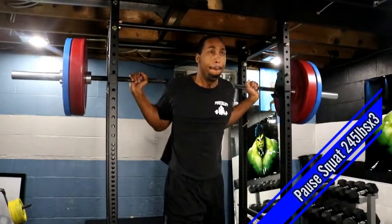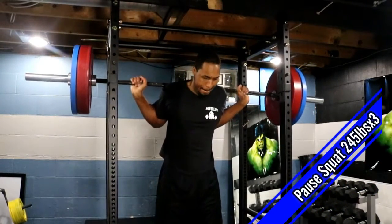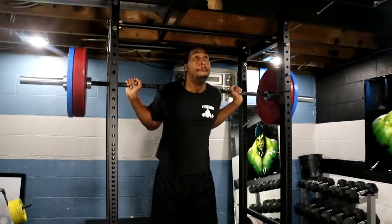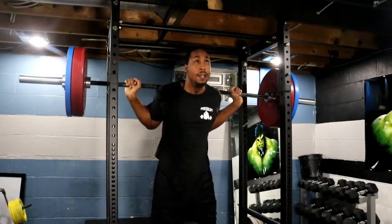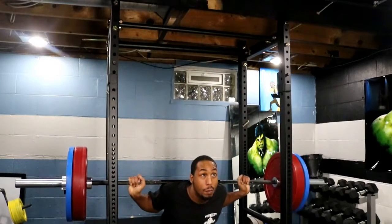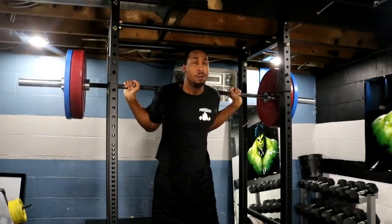Here we're starting our max effort lower day with some pause squats. Warming up here with 245x3. Some of the pauses could have been a little bit longer, but some of them definitely need work and improvement.